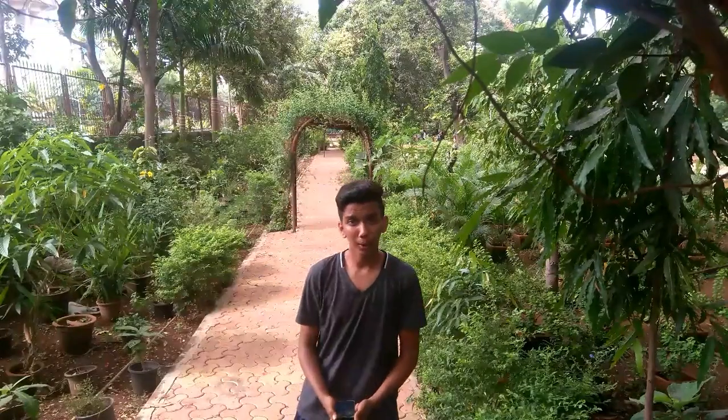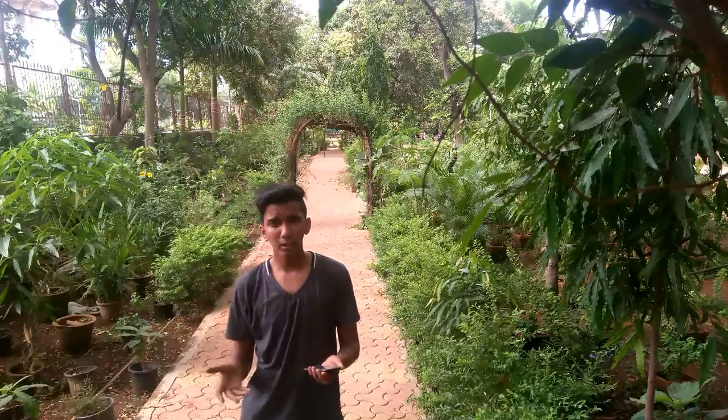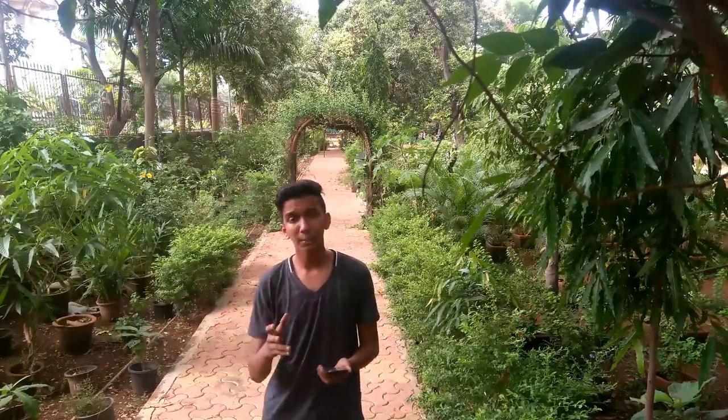Hello guys, what's up? So today, we have come to Bhariali Foundation. I think you might not know why we are making this video, right? I'll explain it to you.